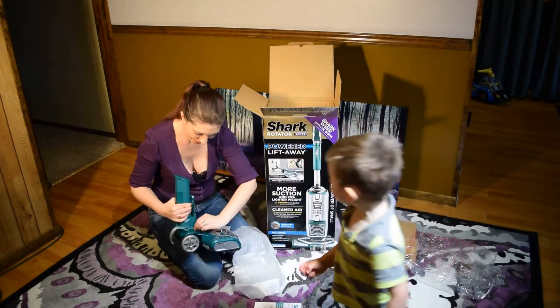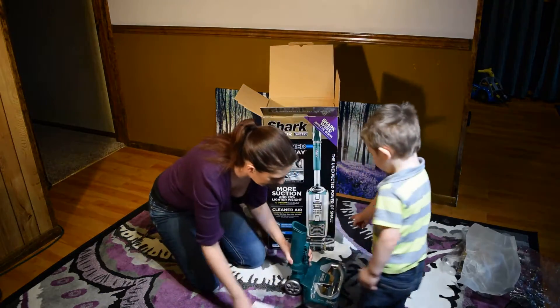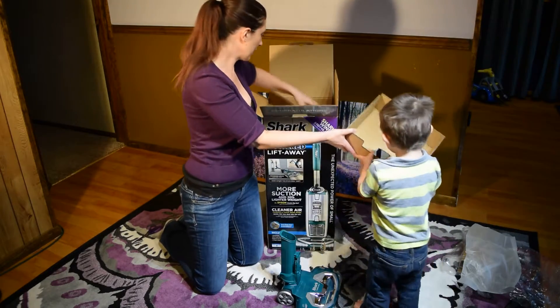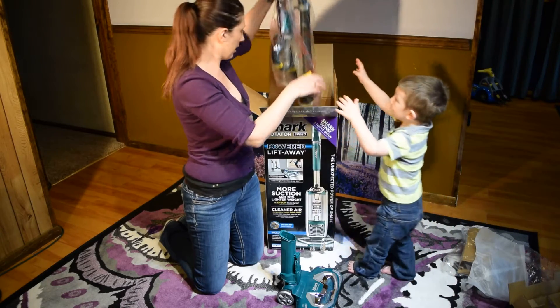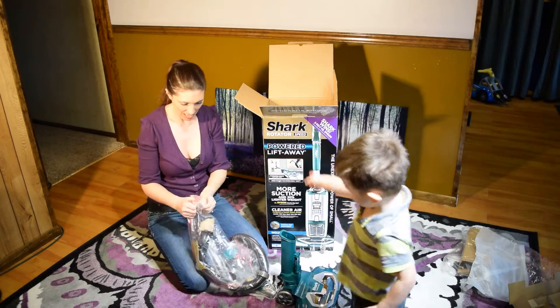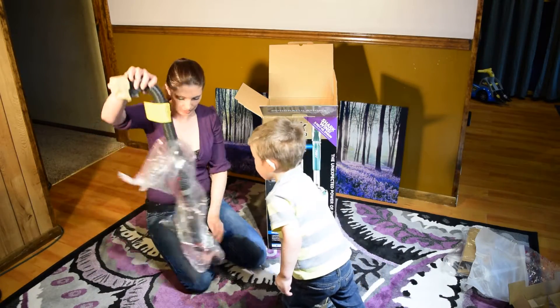We've got the new vacuum. It is a great turquoise color. Put that over there for Mommy. And here's the hose. I don't think that's where that hose goes just yet, but we'll see.